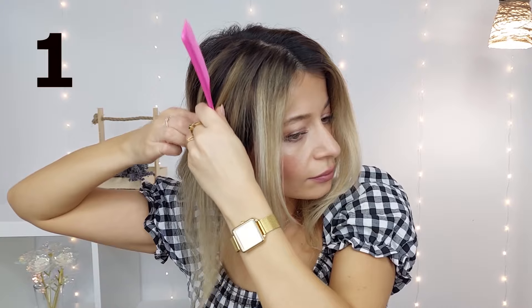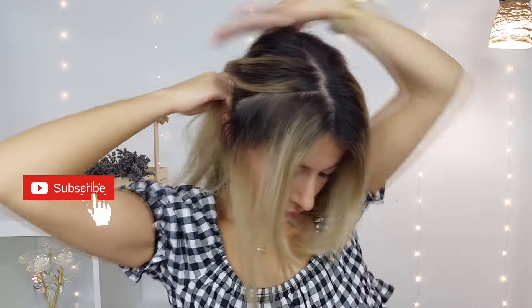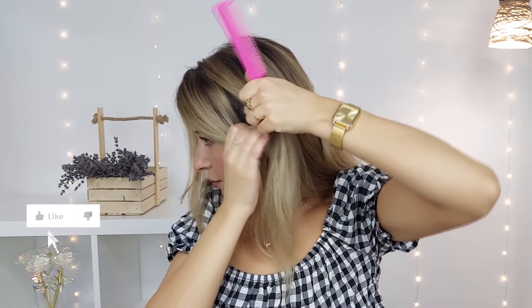Hi loves, welcome to Awesome Hairstyles channel. Today I'm going to create five super easy back-to-school hairstyles for everyday wear.